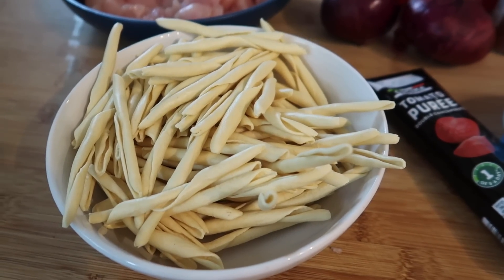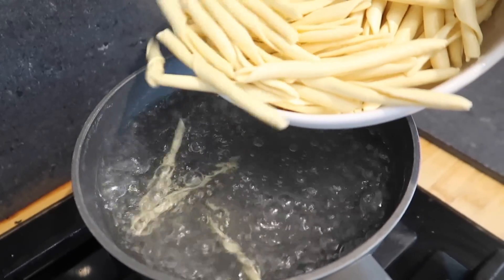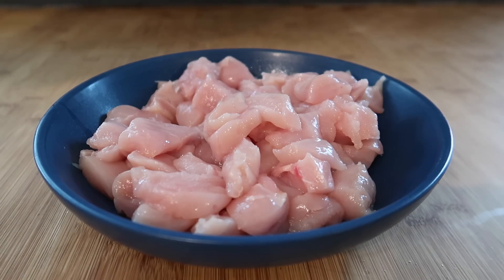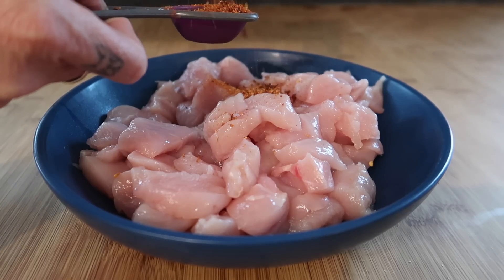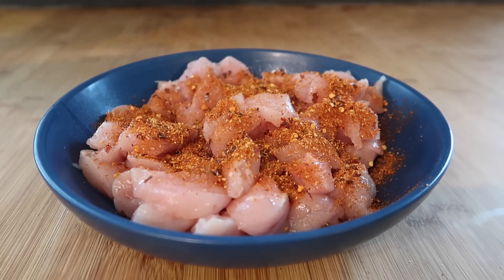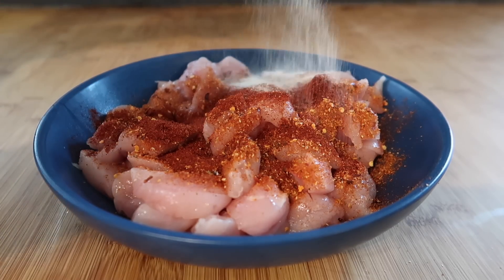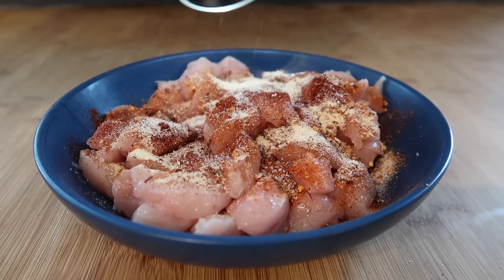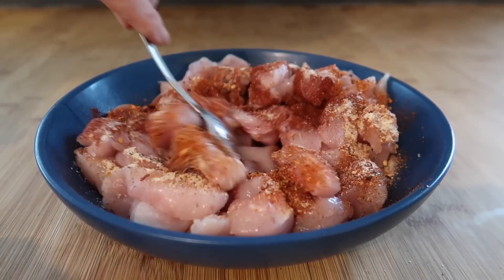The first thing I'm going to do — I've got a pan of water boiling for my pasta, so I'm going to cook that and save some of the water to add to the sauce. To season the chicken, I'm going to use a tablespoon of harissa seasoning, a tablespoon of smoked paprika, one teaspoon of garlic granules, and then a tiny bit of salt and pepper.